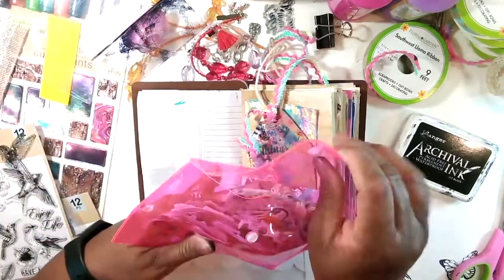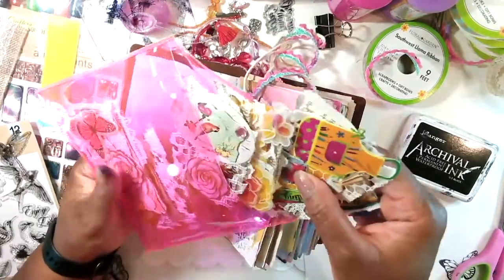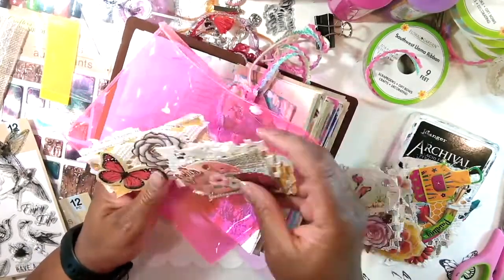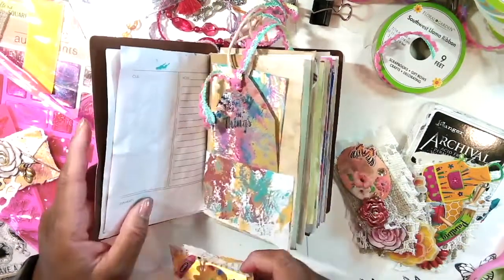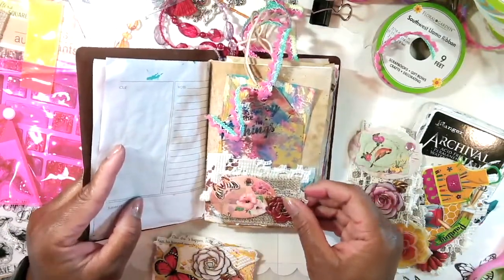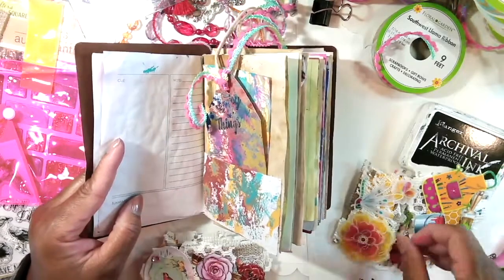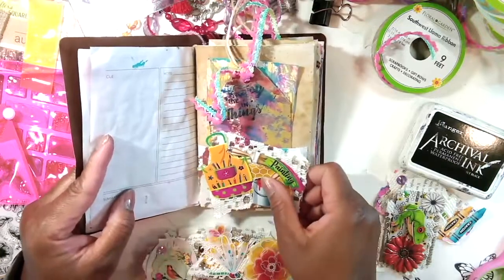I'm going to put just a little small piece of ephemera in here. Some of these are kind of on the big side because I made them for other things. Let's see what we have going on - that's nice. I like that, or any of these would be great. Let's just audition these. This one's pretty - I'm going to save some of these for some other journals. Oh, I think this one's pretty - look at that! It has to have a little pink in it. That's pretty!